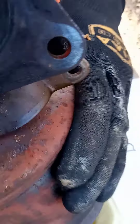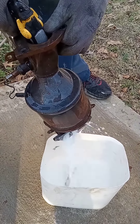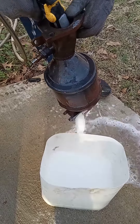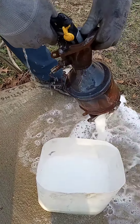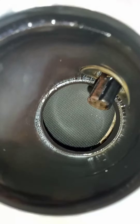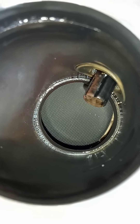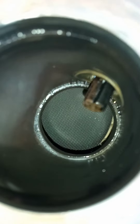Now let's go ahead and rinse it out and see what it looks like after. Give it a good rinse and let's see what it looks like on the inside. We're done rinsing it out and you can see that's a much cleaner catalytic converter. That's how you do it guys, thanks for watching the video — make sure you subscribe to my channel, thanks.